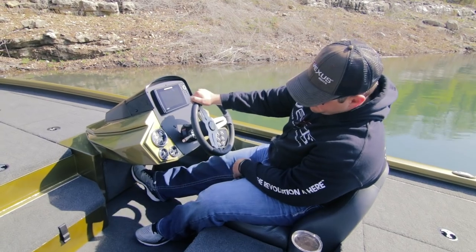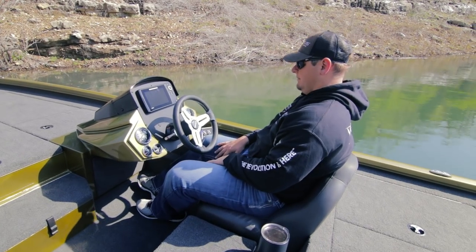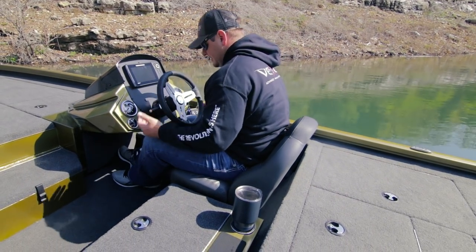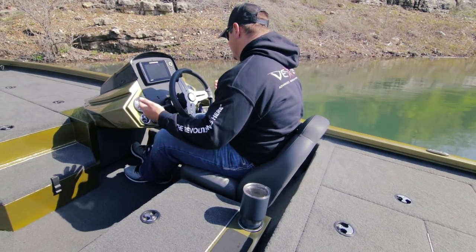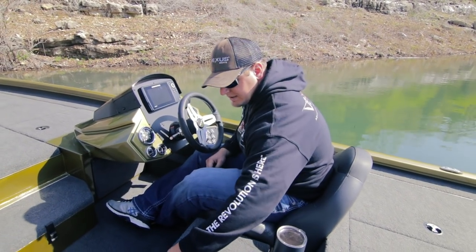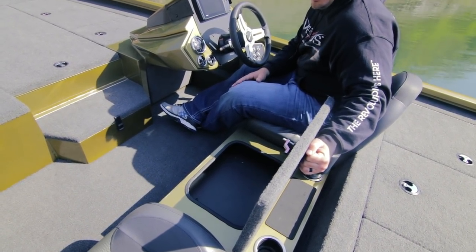Underneath the console we've got ample leg room — quite a bit of room if you ever want to install an aftermarket foot throttle. We've also given shorter anglers the opportunity to use a seat slide, so different people driving throughout the day can adjust the seat. This particular boat also has our center coin box option, which doubles as a step and gives you a place to put your keys, wallet, and cell phone.